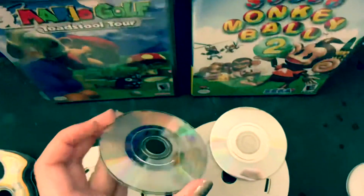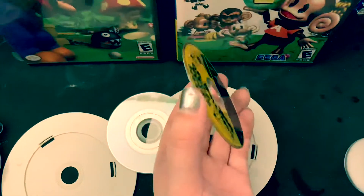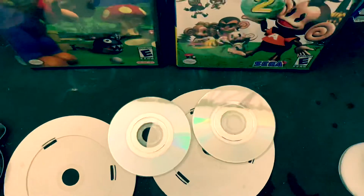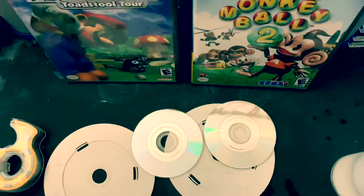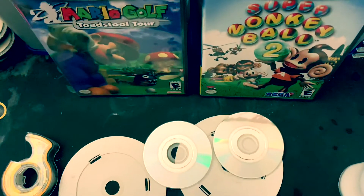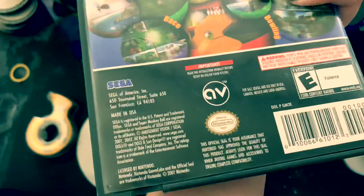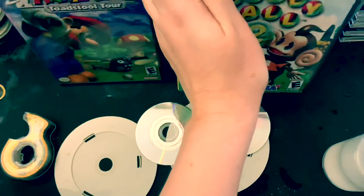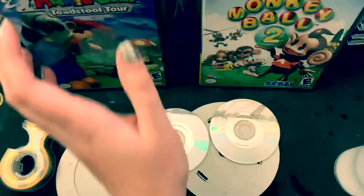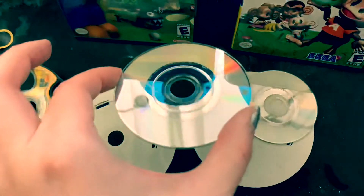I'm going to test these before I send them in to Amazon. Anytime I repair a game that's been scratched, I test it because I don't know the history of the game. The game could have not worked prior to me even buying it. So these games are very old — 2003, 2001 — that's almost 20 years old. You don't know the history of any video game that you buy. So if you repair them, definitely test them. So I have a GameCube and I'm going to go do that and hopefully they work.